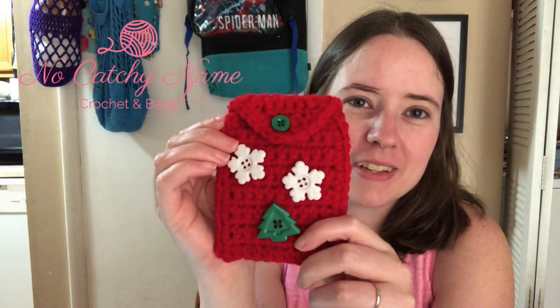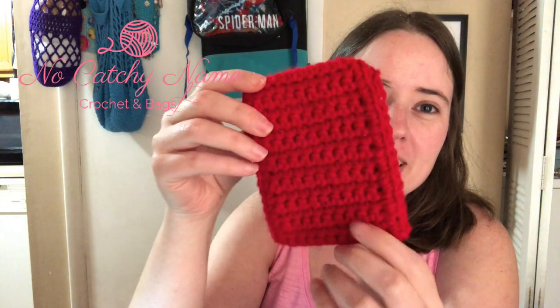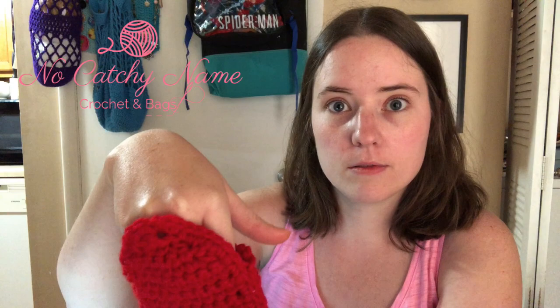It's a little wonky looking because this is the first one I made, but it's basically a gift card holder. It's shut with a button, so you just open the button and there's a pocket in there for you to slip a gift card down in, or cash.